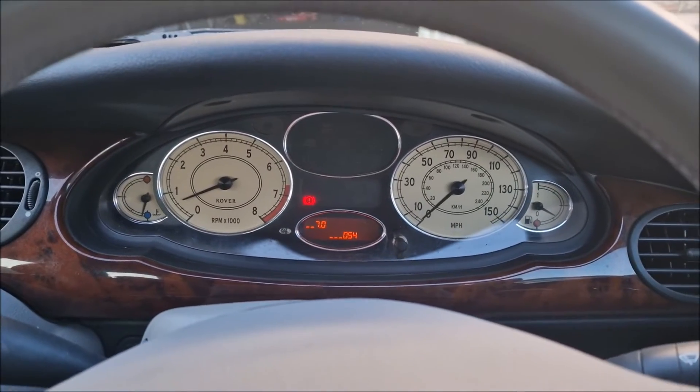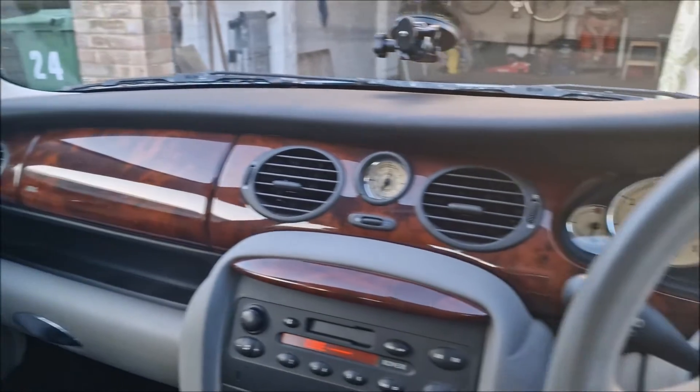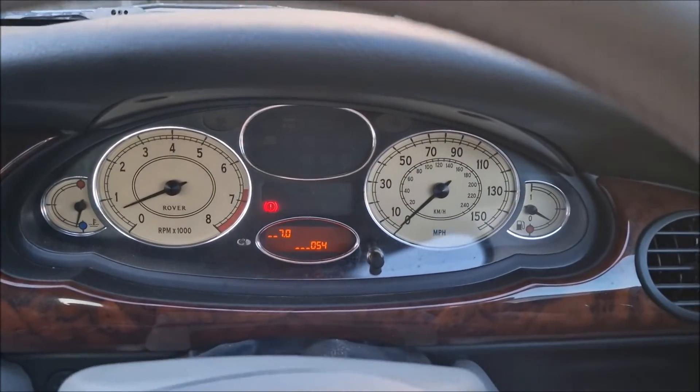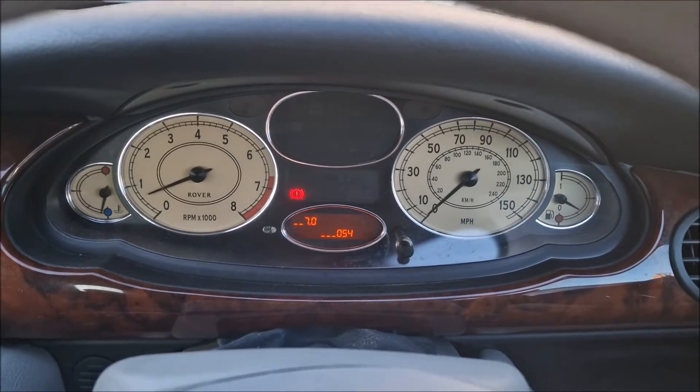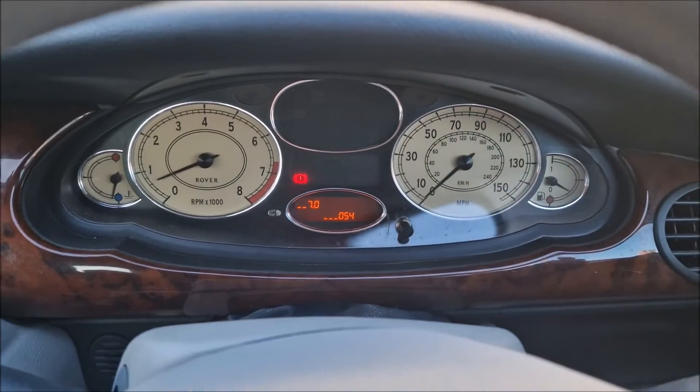Hello, you absolute legends. Welcome back to the channel. John here. I'm in my Rover 75 and this is a quick video showing you how to enter the diagnostic menu to show you the actual current running engine temperature of the car.